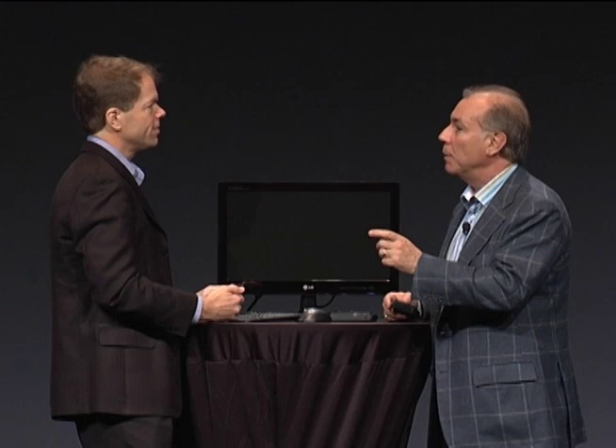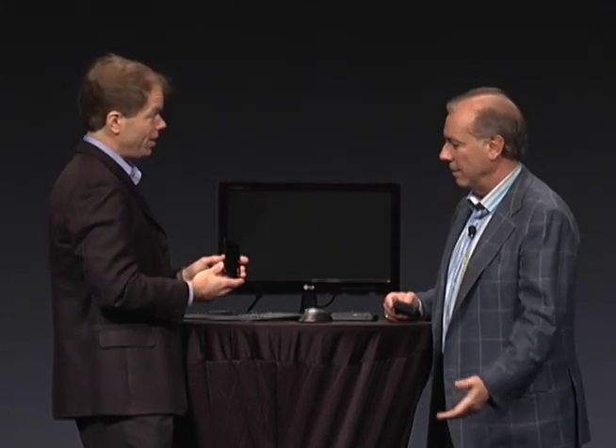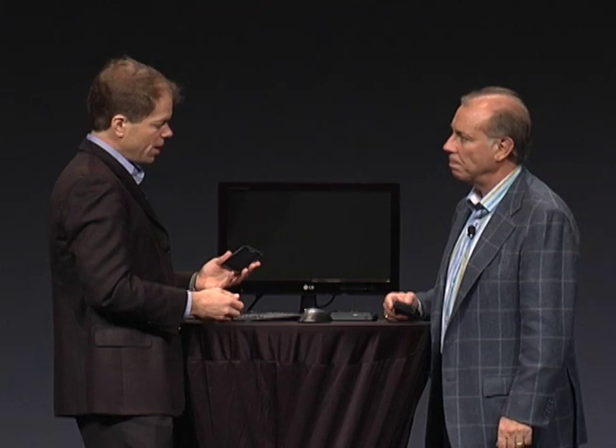We want to show it because it is really, really cool. I happen to have it right here. It is the Motorola Atrix device, just announced at CES. It is based on the Android operating system, pretty straightforward — a lot of different devices like this.